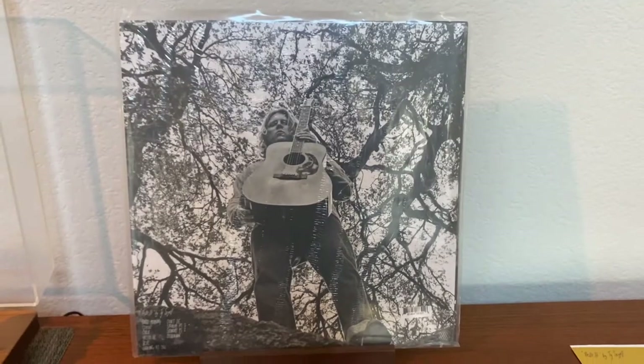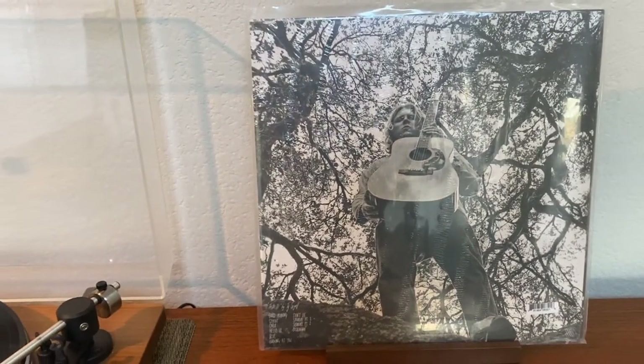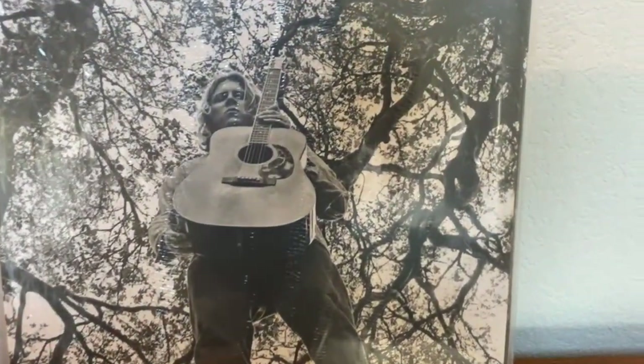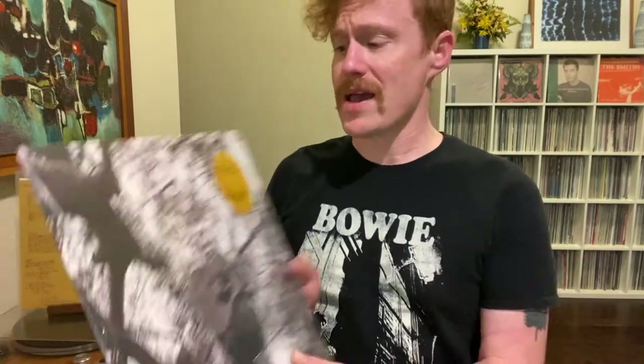You have a hype sticker for Ty Siegel up there and a similar image on the back. This is a nice thick cardboard sleeve which I appreciate and I think it looks great. It's very minimal, it's black and white. You've got the hype sticker which matches the printed inner sleeve, which replaces the need to have any other kind of insert.